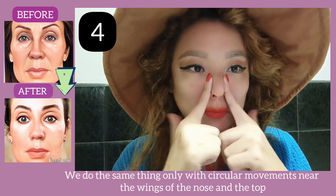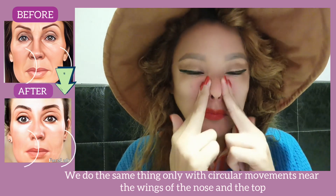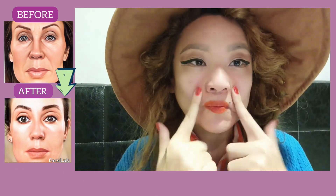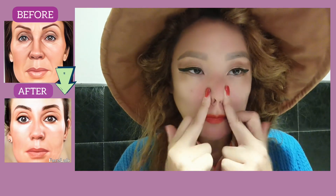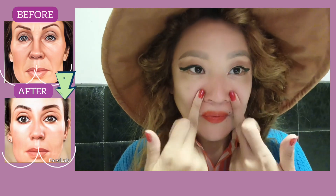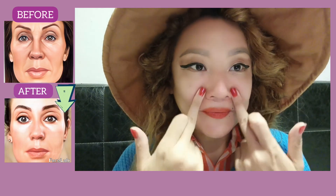Next, do the same thing but with circular motions near the wings of the nose and move upward. Apply firm pressure. All exercises help to remove spasm and tension from the muscles, increase blood flow and lymph flow, and remove wrinkles.